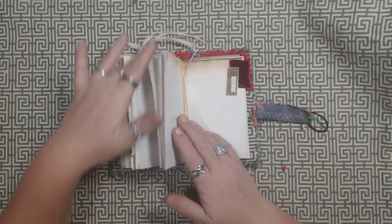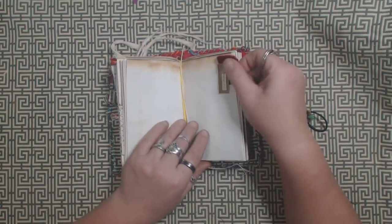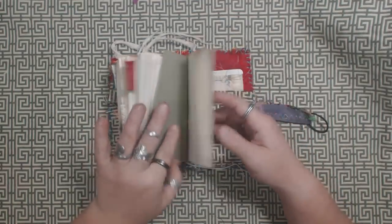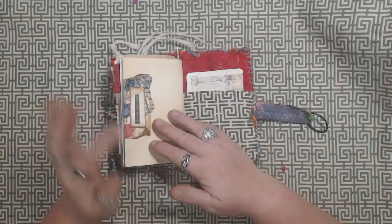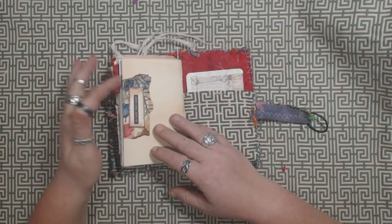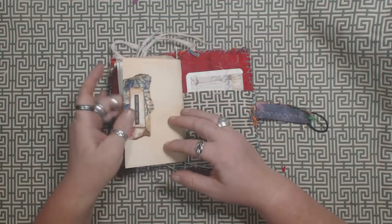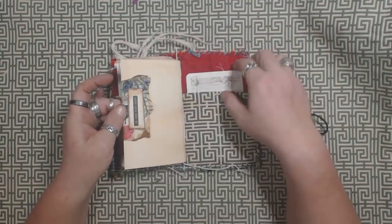Two inserts in this one also. I used a piece of velvet on this page — just a teeny bit junk journal-y, junk journal style. It's kind of in my blood, so there's a little tuck spot here.